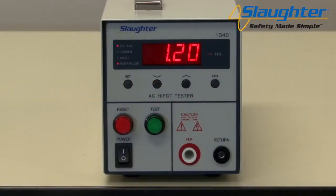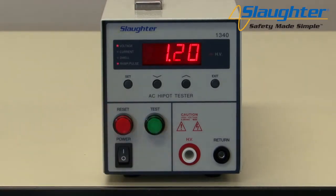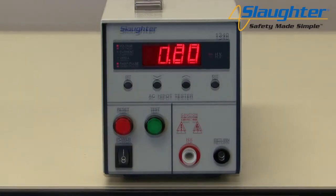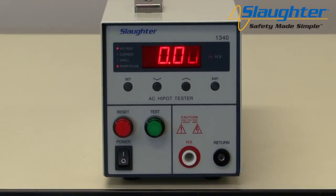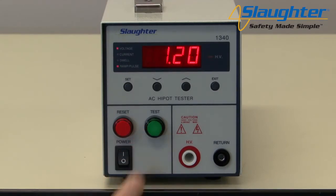If the dwell is set to 0.0, the tester will operate in continuous on mode when the test button is pressed; it will stop when the DUT goes into failure or the manual reset button is pressed. When the dwell is set to off, the output voltage will continue only while the test button is held down — as soon as the test button is released, the tester will stop outputting voltage. If the dwell is set to 1, the tester will test for 1 second; if set to 60, the tester will test for 60 seconds when the test button is pressed.